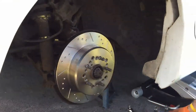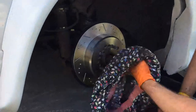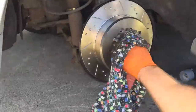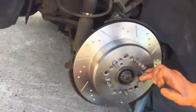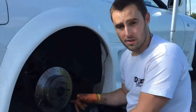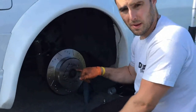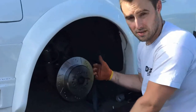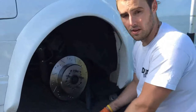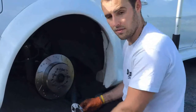There we go — we're good. I'm going to clean and copper-grease the wheel studs as well because these haven't been done in a very long time. One important thing mentioned in the fitting instructions: you want to clean the hub face as best you can to get any dirt or grit off, because it could lead to warping your disc again — something you really don't want when you've spent money on brand new ones. Make sure behind the hub is all clean, then re-fit it.